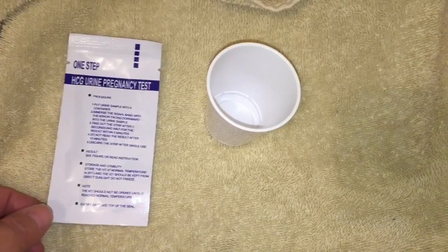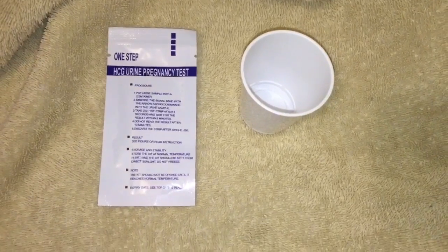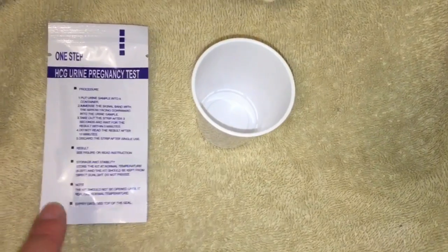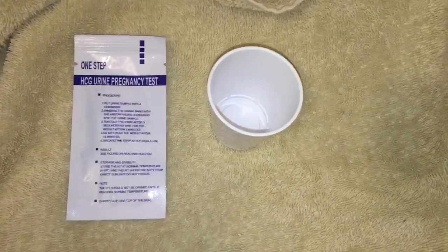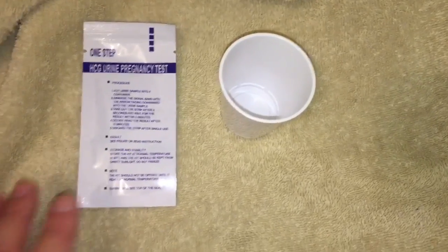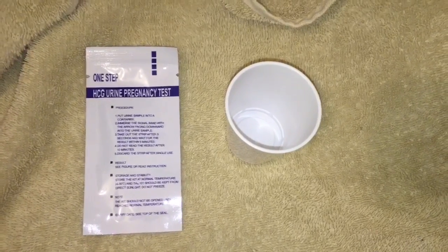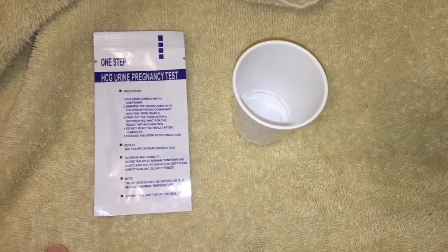I got 25 tests for about $7, so I think that they're a lot cheaper. Just to let you know, with my daughter, the first time I took the test it instantly came up positive and I was only five weeks and one day. I know that specifically because two days later I had an ultrasound done with my doctor. So this specific test — the strips — I think it's 25 HCG. Five weeks and it came up positive.